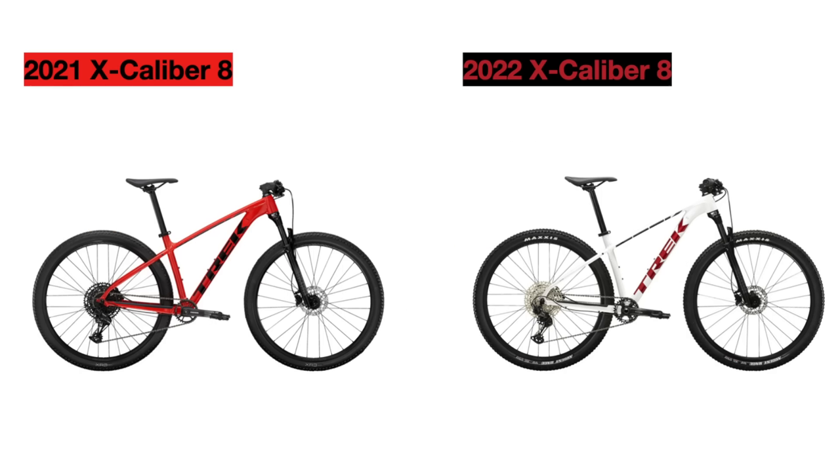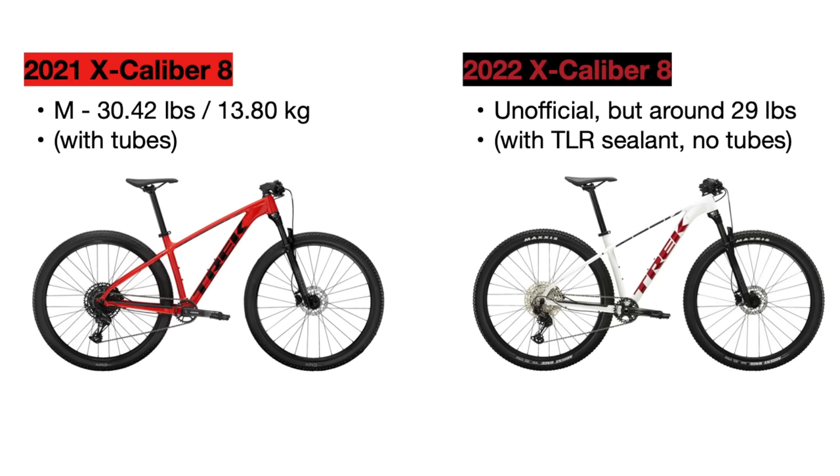The last difference is the weight of each bike. The 2021 Excalibur 8 in a size medium officially weighs around 30.42 pounds or 13.8 kilograms, but the new bike does not have an official weight yet. Estimating based on the tubeless wheels and other lighter components, I'd say the new bike will weigh around 29 pounds or even less, but I'll add an update in the comment section below if Trek does update this.